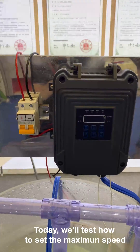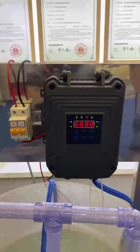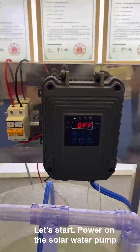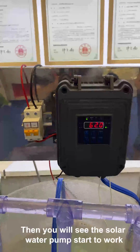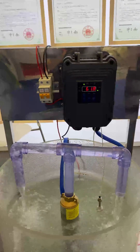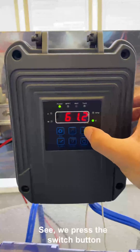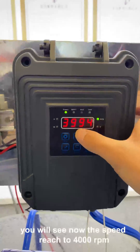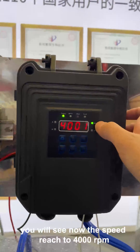Today we will test how to set the maximum speed. Let's start. I want to slow the pump. Then you will see the solar pump start to work. We press the switch button. You will see now the speed reach to 4,000 RPM.